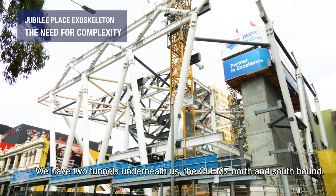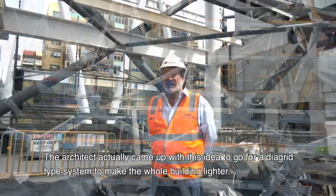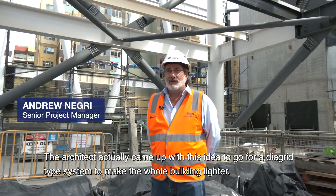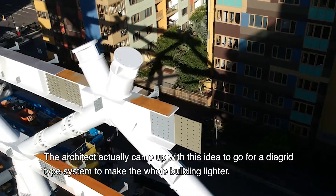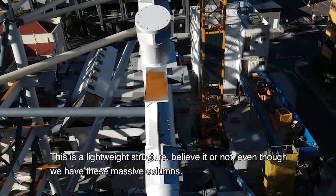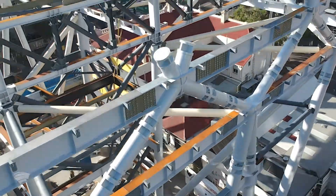We have two tunnels underneath us, the Clem 7 north and southbound. The architect actually came up with this idea to go for a diagrid type system to make the whole building lighter. This is a lightweight structure, believe it or not, even though we have these massive columns.